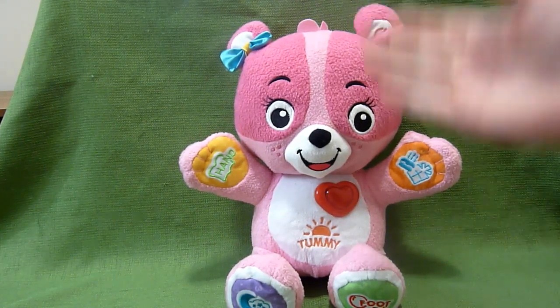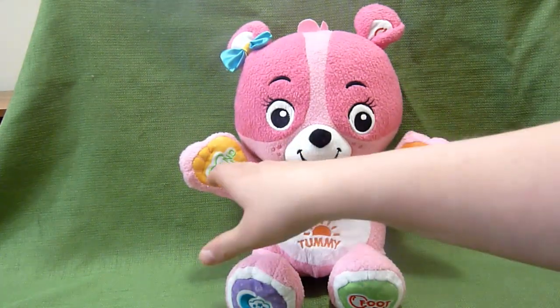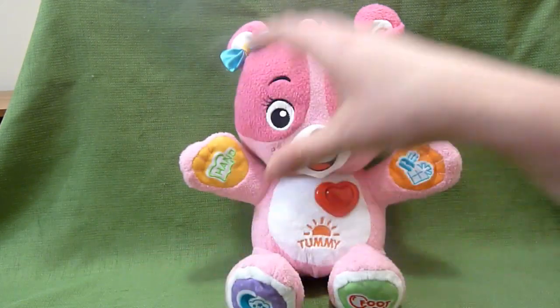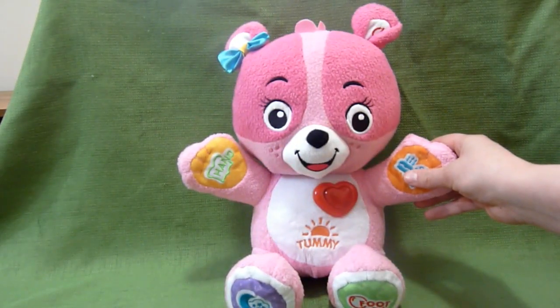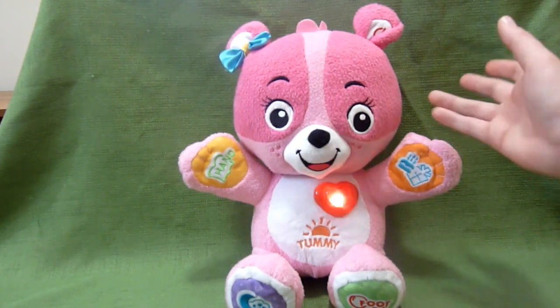I'm sure that was previously personalized by the previous owner. I know with the My Pal Scout you can choose their favorite food and their favorite color, and it will place those in some of the sayings. Can you sing a song with me?